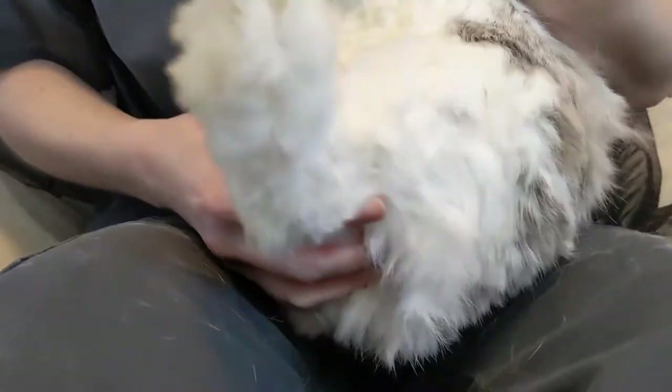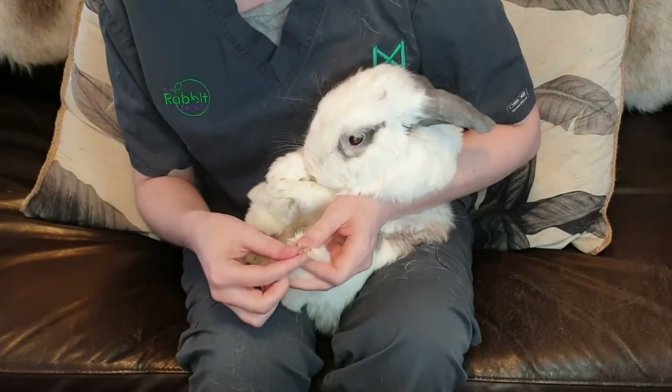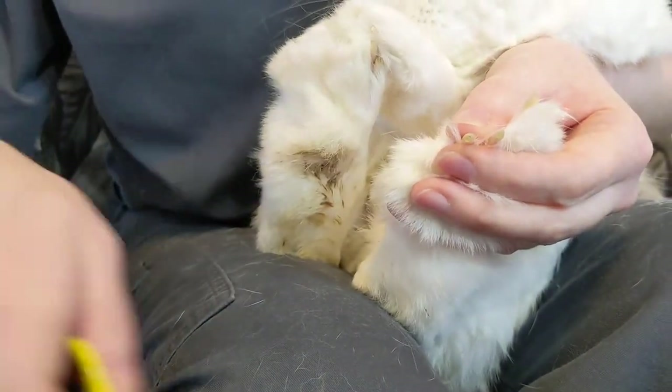Then we'll change his position to get to his back feet. Part the fur to find those nails — there are four, as I said, on the back feet. We're aiming to take just the white tips of the nails.